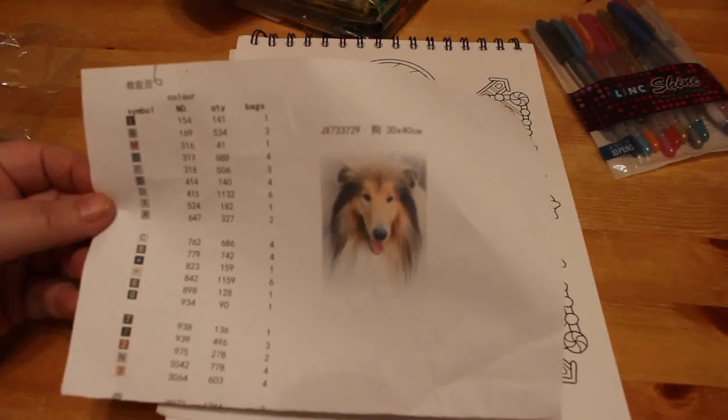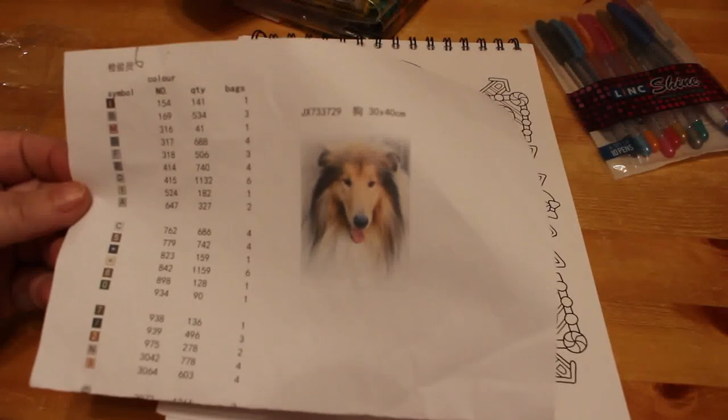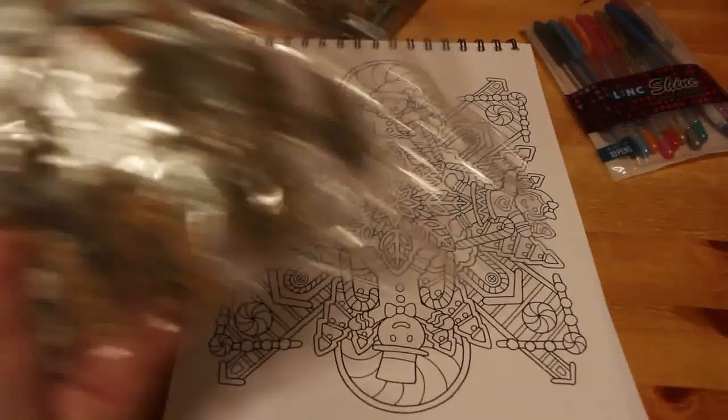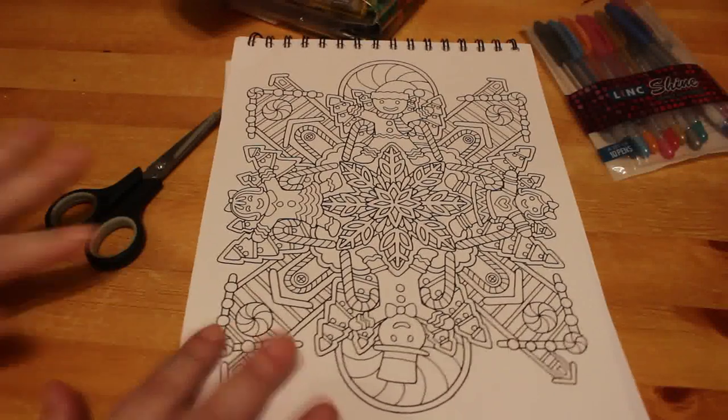I've bought a rough collie diamond painting. My mum loves rough collies so I thought I'd have a go at doing one for her birthday, which is in February. If it looks alright I'll ask my dad to get it framed. I might have a go at that in a bit.